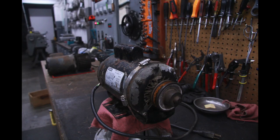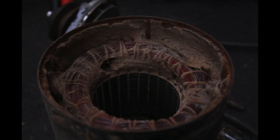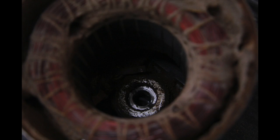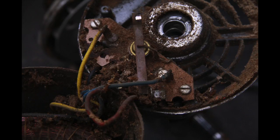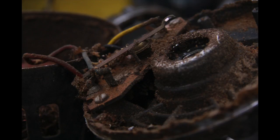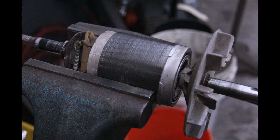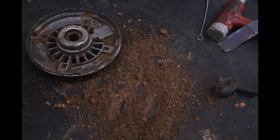Hey guys, want to show you a rebuild on a one horsepower Craftsman motor. This is pretty popular on a lot of wood saws and I see a lot of homeowners wind up owning these motors. The biggest culprit on this motor was that it was full of dust and oil that mixed together, clumped up, and was preventing the switch from working. The customer's complaint was that it was humming — when I plugged it in it hummed, but if I messed with the shaft it would start. That was pretty indicative of a bad start switch problem, so I disabled the motor and began cleaning it. It was just filled with dirt, as you can see.